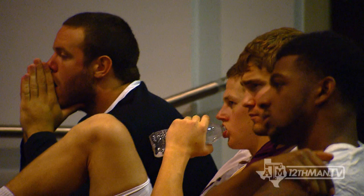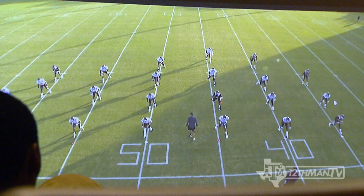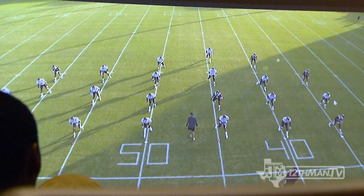Number one: clear your cleats. Push off with the front foot. Stay square. Don't be in a hurry. Trey — just using you as an example, I know you're not up there anymore — stay square. Key the ball. All eyes on the ball.